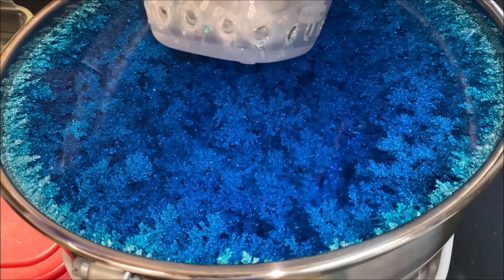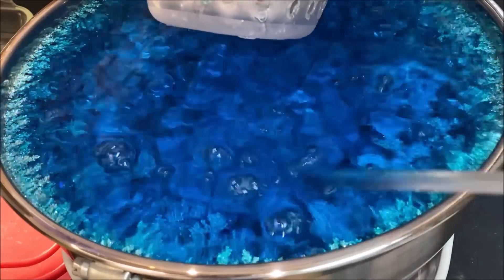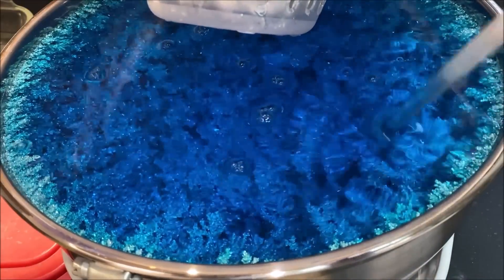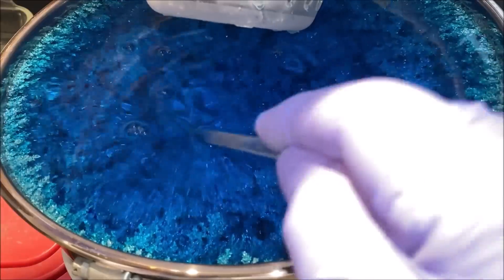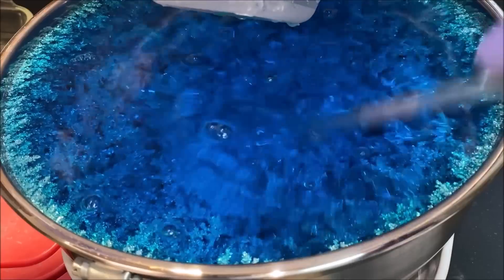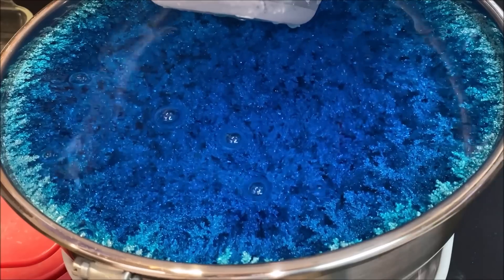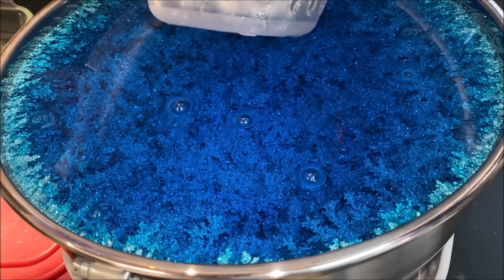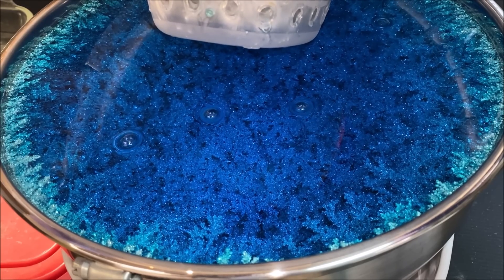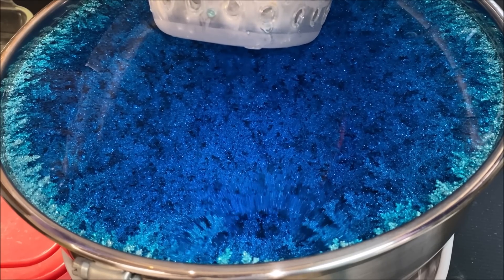Knocking these crystals down a little bit — now we're in a little less danger of those crystals coming in contact with the anode filter. If that happens, it will short out and burn a hole in the bag, allowing the silver cell slimes down into the pure silver crystals and ruin the batch. But I do have a three-amp fuse installed in the Beast to prevent that from happening.